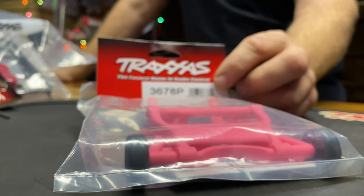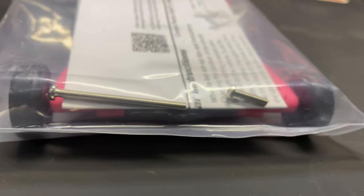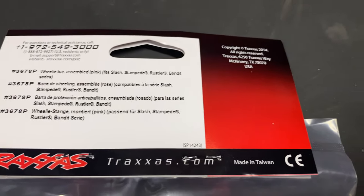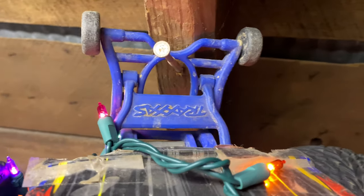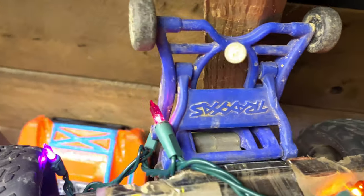They do have a pink Slash now that you can buy — for girls or boys, whatever flavor you like. They also have green, orange, blue, and anything else you want.